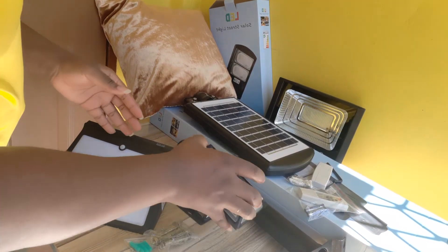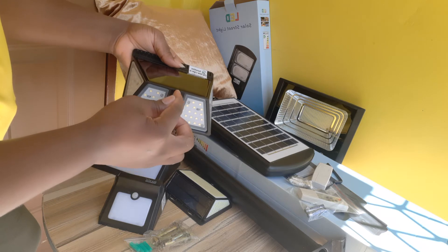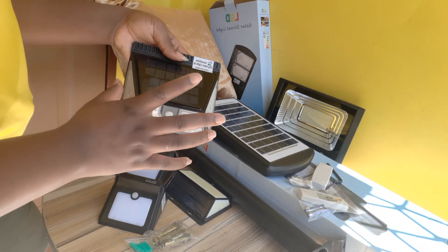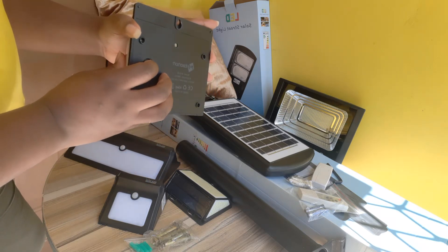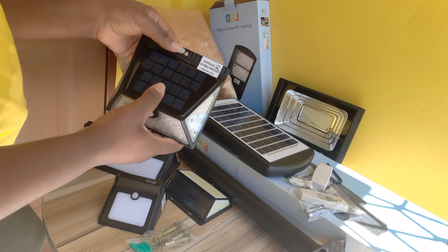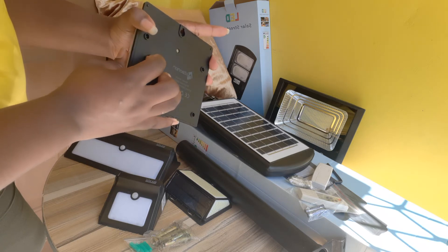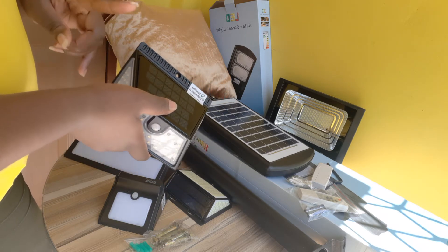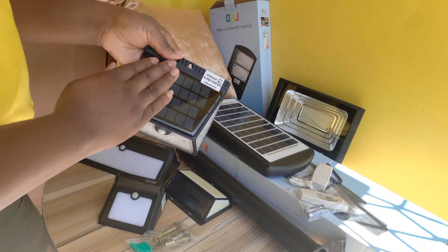We also have the 270-degree model. 270 degrees means that light will come from the sides and the front, and the front also has a sensor ball that will detect movement. This one also stays on for about 45 seconds when movement is detected. The power button is at the back, so you'd have to turn it on from the back before you install the light. It is actually 1640 lumens — it is super bright — and the solar panel is attached to the top.